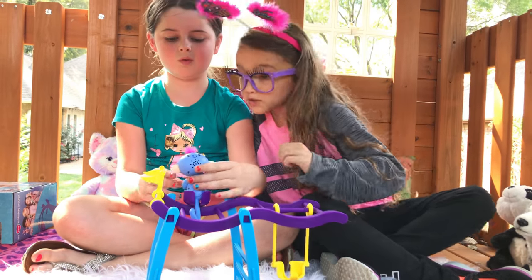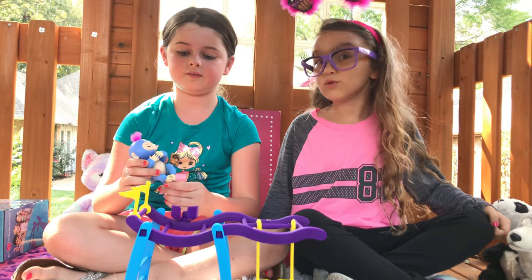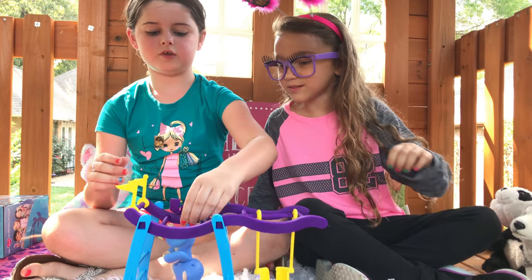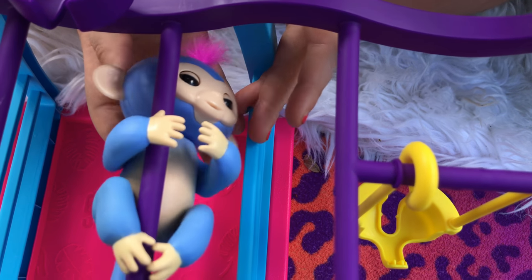Let's see what her name is. Her name is Liv. I like that name. He's just be chilling around. He's so cute. He wants to hang around on the monkey bars.